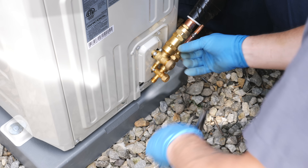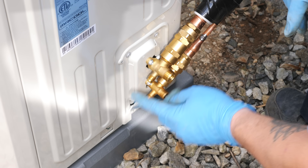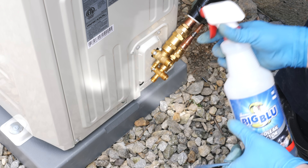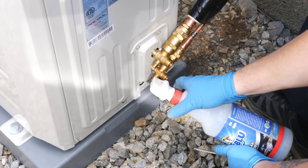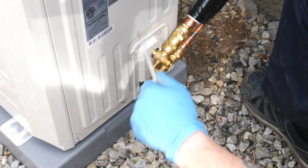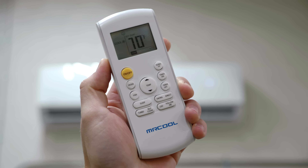The last step before powering the unit on was to open the valves and check for leaks. Opening these valves allows the refrigerant in the condenser to run into the lines, so you want to be ready to check for leaks before opening them. We used this big blue leak detector spray to check for leaks, but you can also just use soapy water. If you see any bubbles, you just need to re-tighten that area. Luckily we had no leaks, so we could get the air handler powered on — and it was pretty awesome to feel that cool air for the first time.